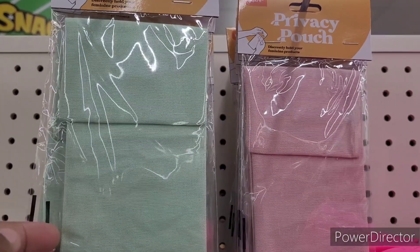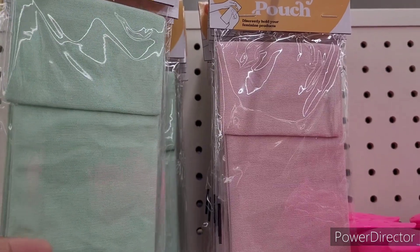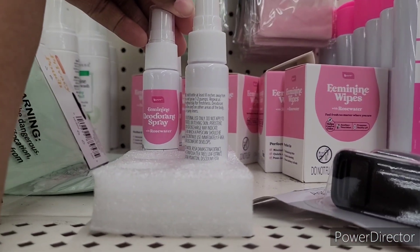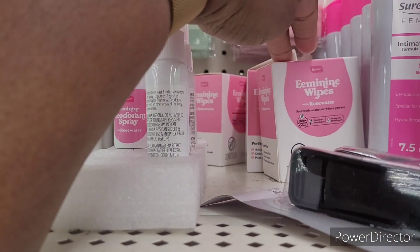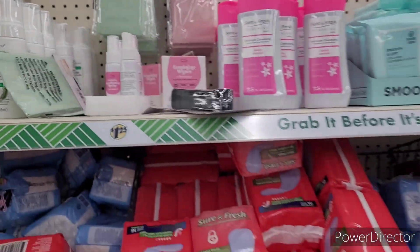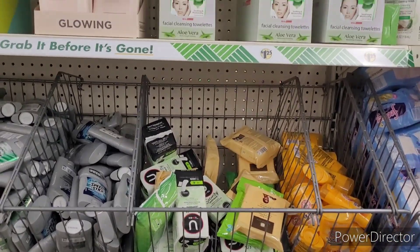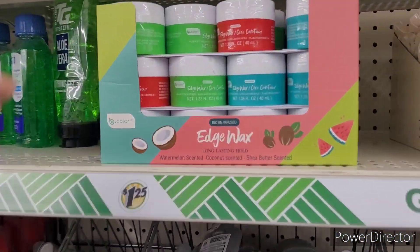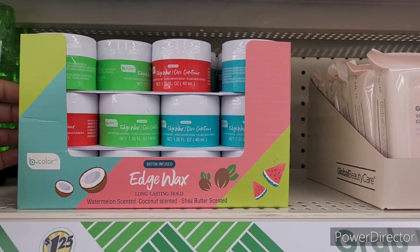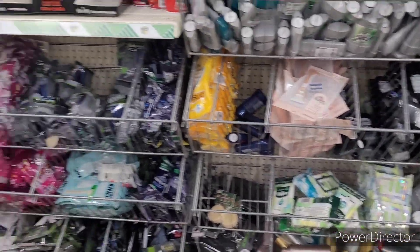Over here they have these privacy pouches. It says discreetly hold your feminine products, and they come in this mint color as well as that pink right there. These are by Be Pure. And then they have some feminine deodorant spray with rose water, and the feminine wipes right here — you get seven. Some deodorants. I see they restocked the edge wax. I like it, but the only thing is it leaves, like, a white residue behind. I don't like that part, but it works well — it just leaves a white residue behind.